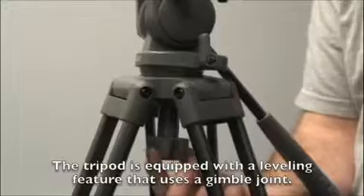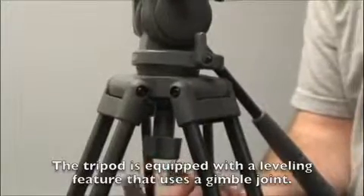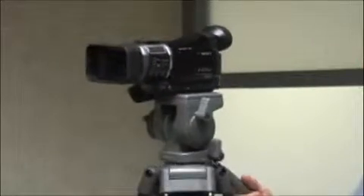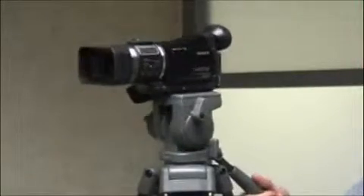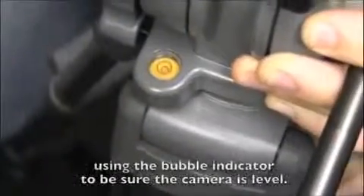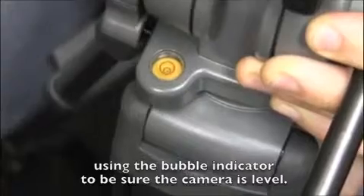The tripod is equipped with a leveling feature that uses a gimbal joint at the top of the tripod. Loosen the knob and use the handle to position the camera, then re-tighten the knob to lock the camera into place, using the bubble indicator to be sure the camera is level.